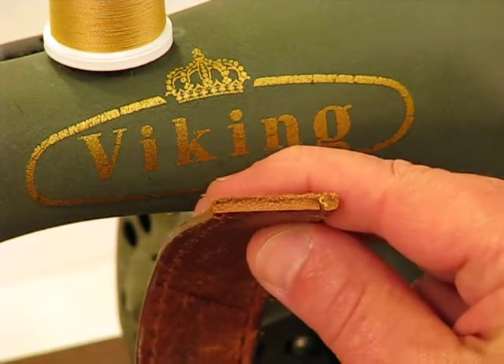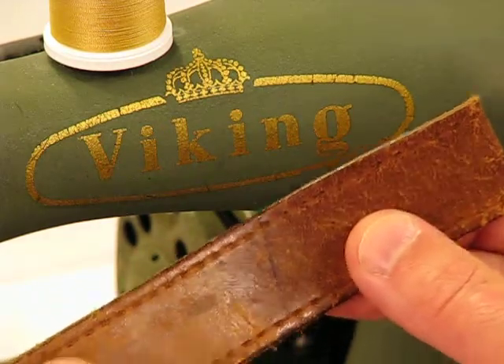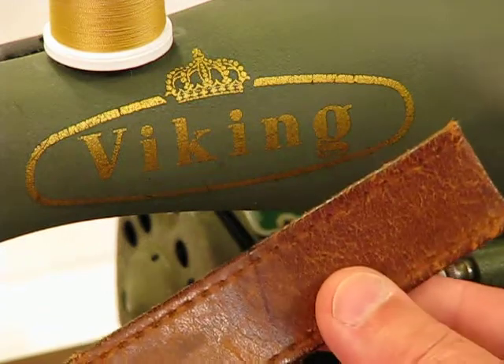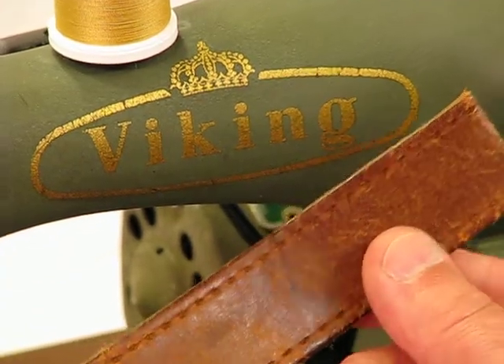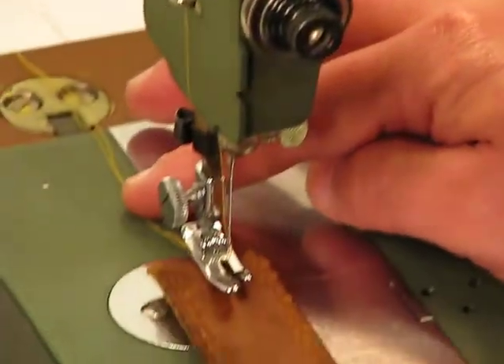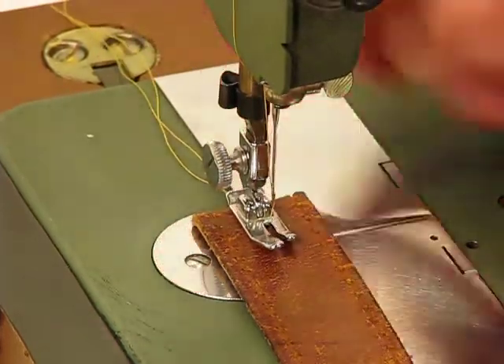It is unbelievably thick, as hopefully you can see through the camera. This is the kind of leather that we use, and for that very reason our confidence in our machines is so high — using anything less would really be an insult. Follow me down to the needle and watch what this Viking 10M does with that 1.5-amp genuine Swedish motor with leather as thick as this.